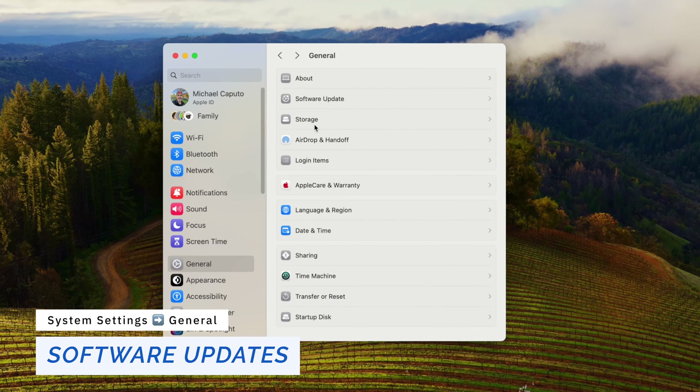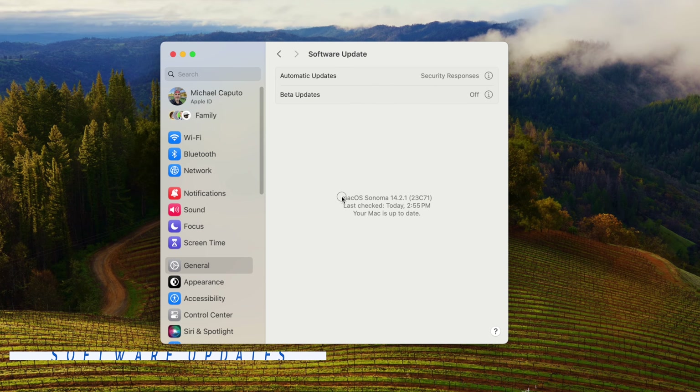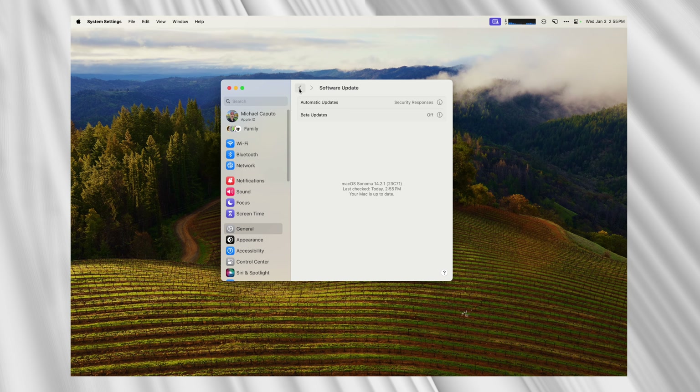Following up on that, go to General, then Software Updates, and check if there are any pending updates for your device. These devices come from the factory with older software versions, so you want to make sure you are running the most recent version of software applicable for your Mac.